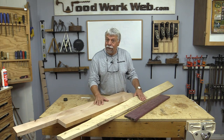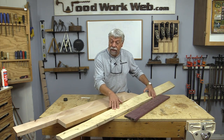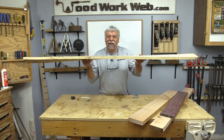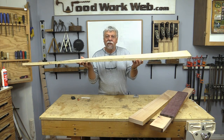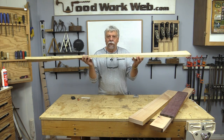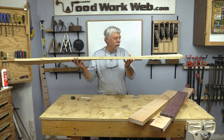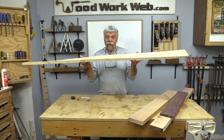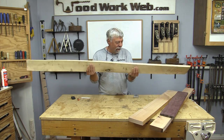I wanted to show you the holly — look at how twisted this board is. Let's talk about that for a second. Look at the twist on this board. If you were to take this entire board and try to flatten it, you'd probably end up with almost nothing, because to run it through the jointer to get one flat edge, it's just not going to work. It's probably the most twisted board I've ever worked with.